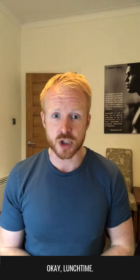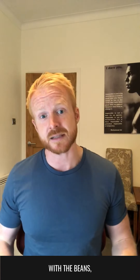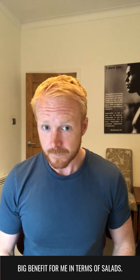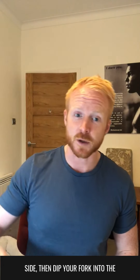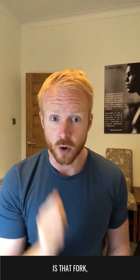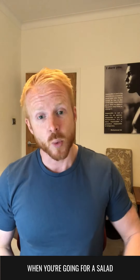Lunchtime. I go for a jacket potato and baked beans with a vegetable of some sort on a regular basis. Make sure they don't add butter to your jacket potato because with the beans, I find that actually gives it enough moisture. In terms of salads at lunchtime, love a salad. But make sure you ask for dressing on the side, then dip your fork into the dressing and then into the salad. The last thing to leave your lips is that fork, which means the last thing you taste is that salad dressing. It means you actually get away with using a hell of a lot less.